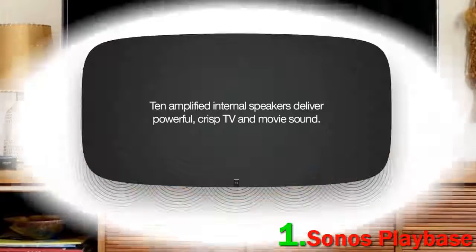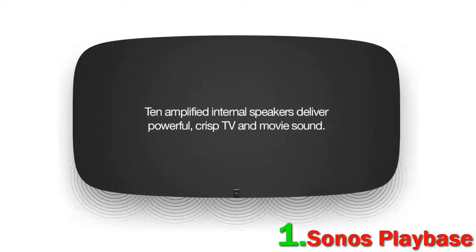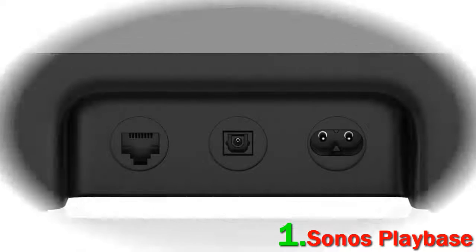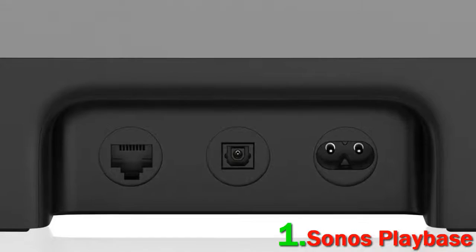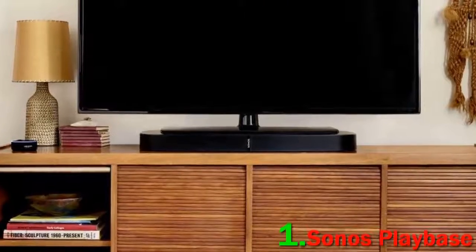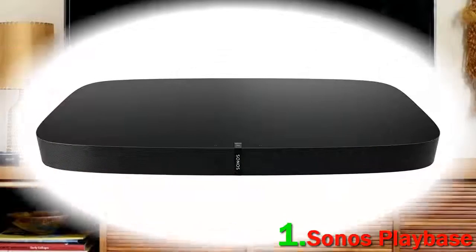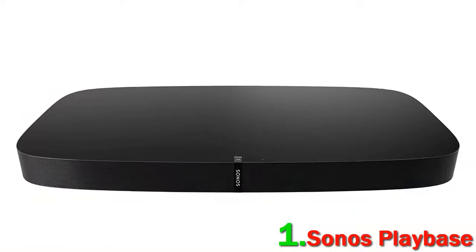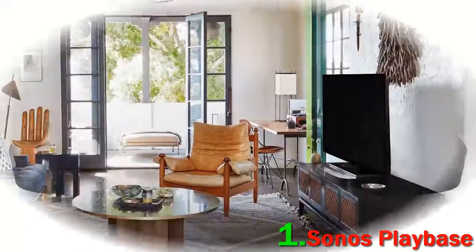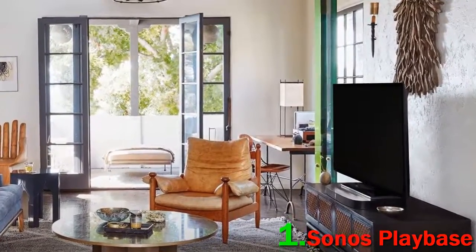Perfect if you have a multi-room setup. The minimalist, sleek and very sturdily built base comes in black and white, and can handle TVs with substantial weights up to 77 pounds. There's a simple optical-only connection to the TV and the audio is really impressive, with 10 self-powered internal drivers plus a sub, and the wireless magic goes further with the company's TruePlay speaker tuning algorithm. This guarantees Sonos rivaling the performance of many conventional systems, with plenty of tight low-end and high-end detail.